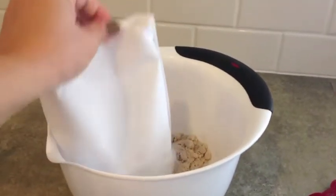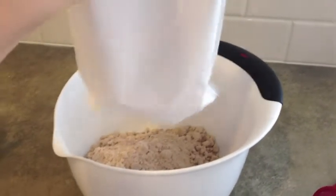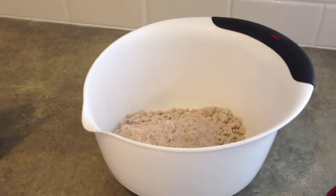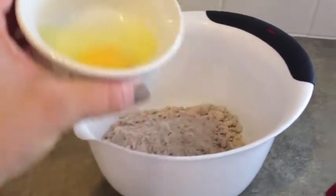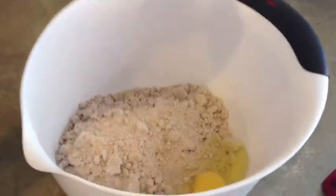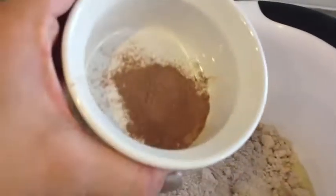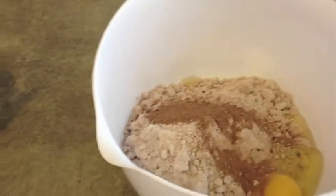Then you need to mix all of your ingredients together. You just put the spice cake mix in a bowl — it's so nice because everything's already in there, like the flour, sugar, all the flavoring. And then you add one egg. I hope you guys are impressed because I did all of this with my left hand.